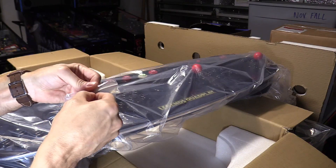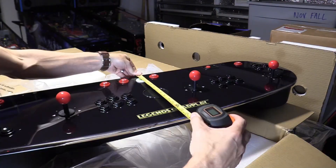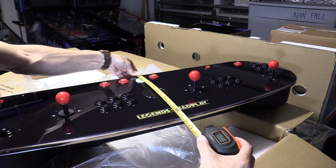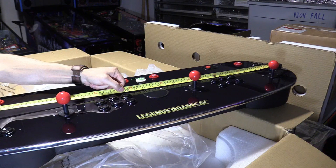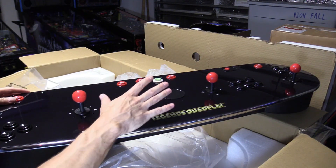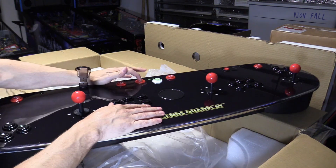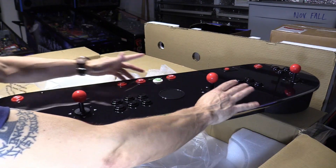To connect it to your Core Max or Legends Ultimate, it is thirteen and a half inches by four inches, and the length is 43 inches. Player one is right here in the middle with the player one start button, and player two is right here on the right side in the middle.